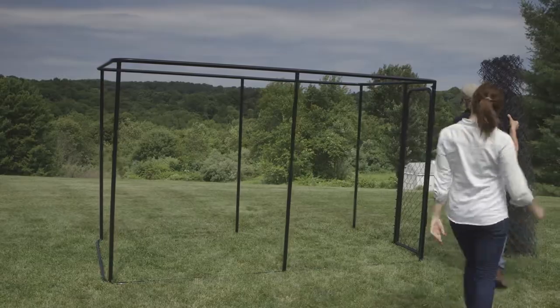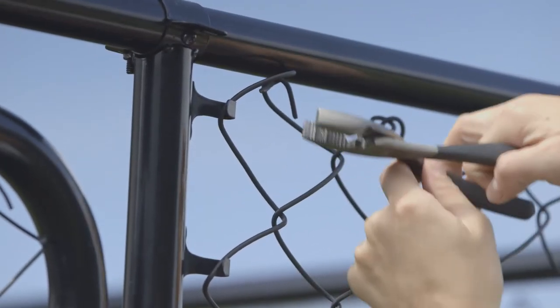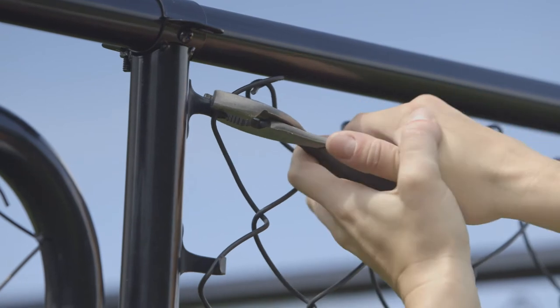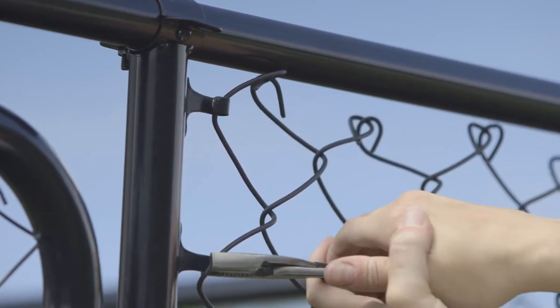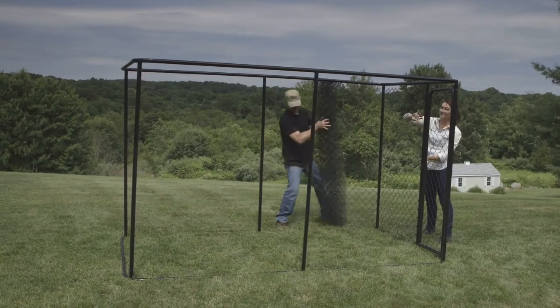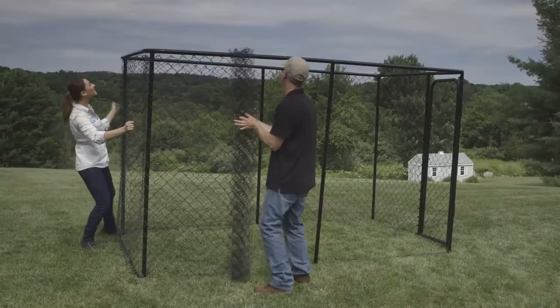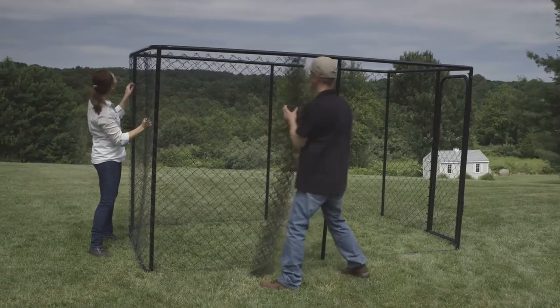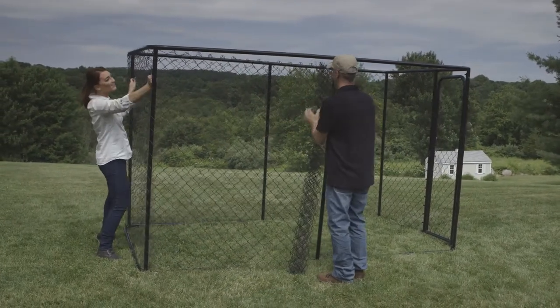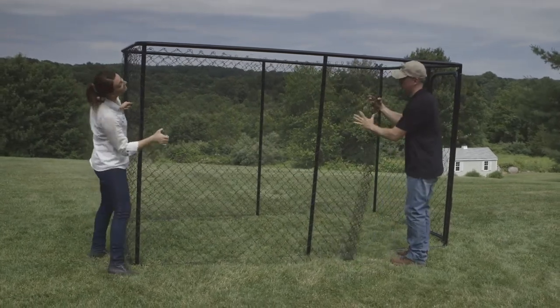Add chain link using two people. Attach the chain link fabric to the tension strip and crimp the hooks on the tension strip to secure. Then unroll the chain link as you wrap it around the frame. Stretch the remainder of the chain link roll around the kennel, tightening the fabric by taking the slack out of it on each side, pulling and stretching.